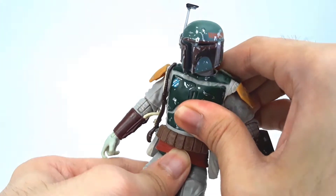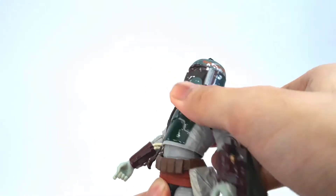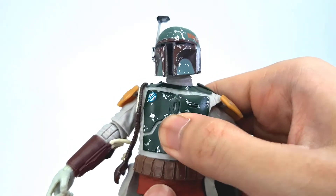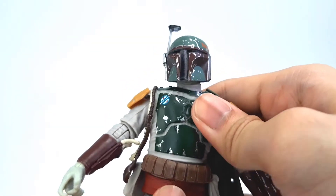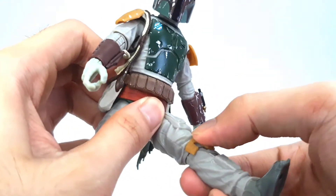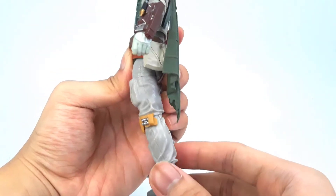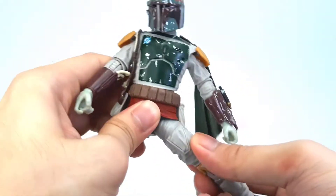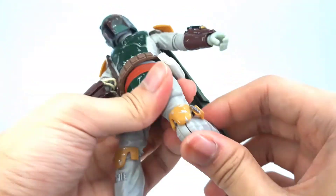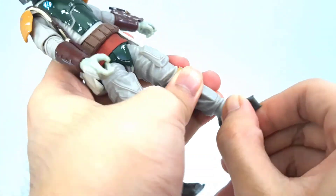For torso articulation, he can crunch that much, which isn't a lot, and then go back that much, which is also not a lot. There's a swivel and tilt in the torso area. The armor feels like it's a rubber overlay or something — it will kind of get in the way because it's not an ab crunch. Then he can kick up this much, not quite to 90 degrees, and kick back that much, which is also not a lot. Single jointed knees, but a little more than 90 degrees, so at least there's that. And then hinge up and down and then ankle rocker.